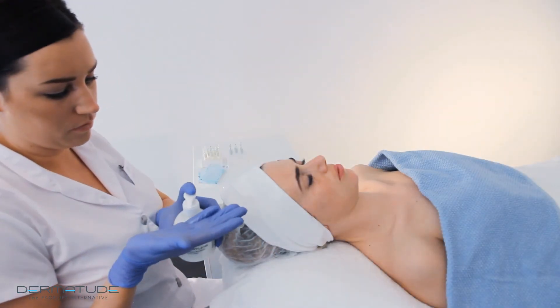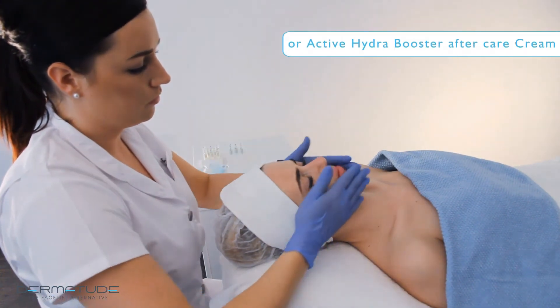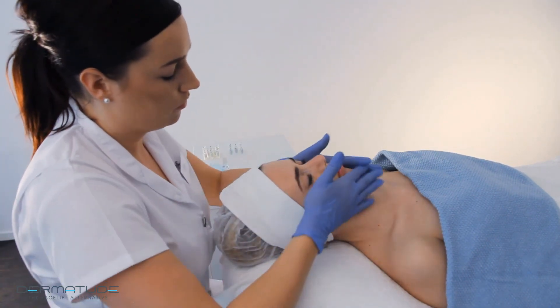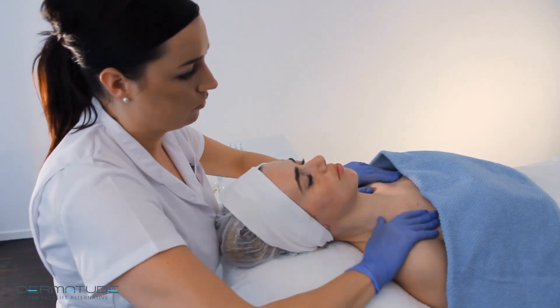To support and prolong the treatment results, Dermatude Aftercare Cream is applied. Complete the treatment by applying the Dermatude Facial Cream and gently massaging it into the skin. To support the intensive MetaTherapy and obtain optimum results, use Dermatude Skincare daily — morning and evening — during the initial course of treatment. The ingredients of the Dermatude Skincare are completely attuned to the subjectible applied in the treatment.